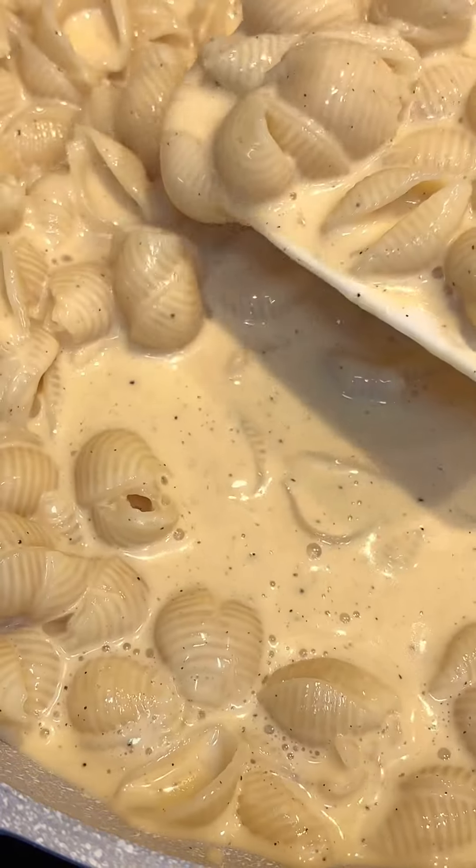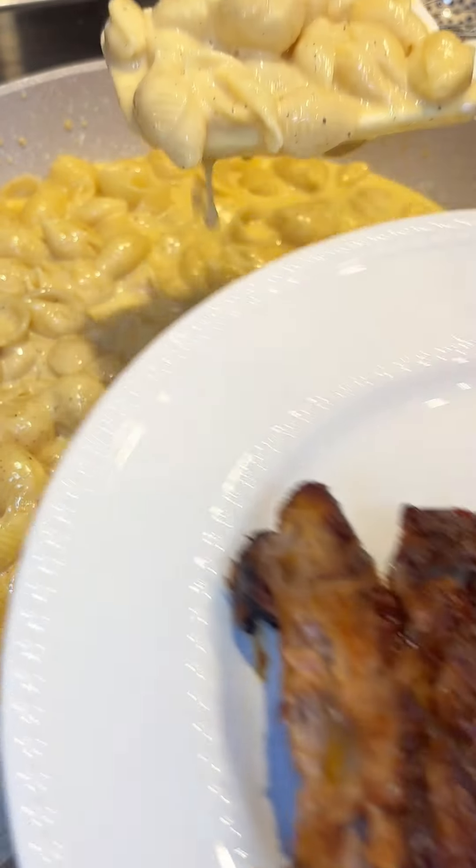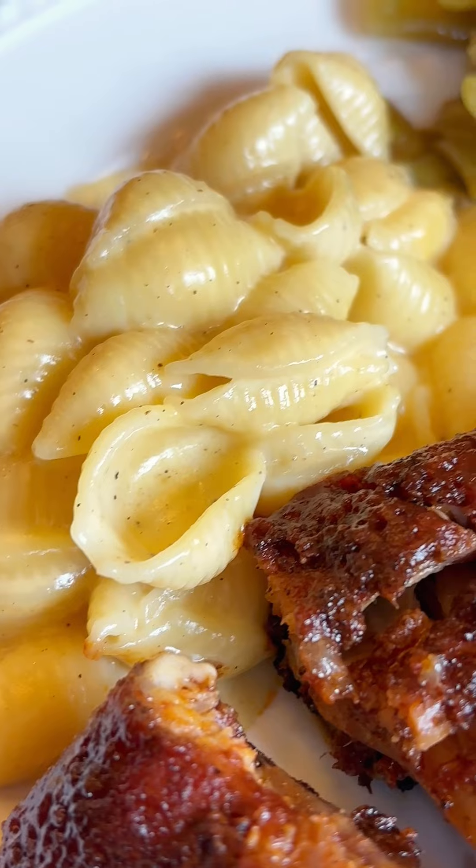As you go ahead and serve up your dishes with your protein and your other vegetables on your plate, you'll see that by the time it gets to the table — looky there — it's nice and thick. It is so delicious. It's always a hit.